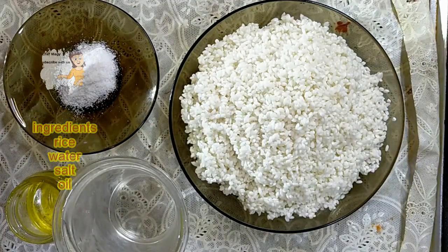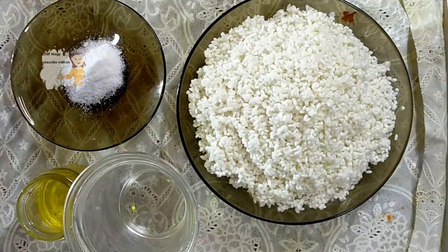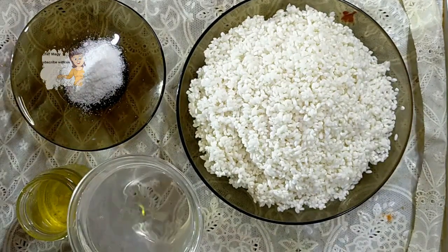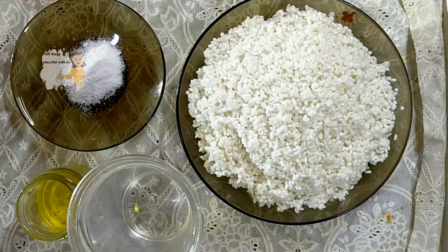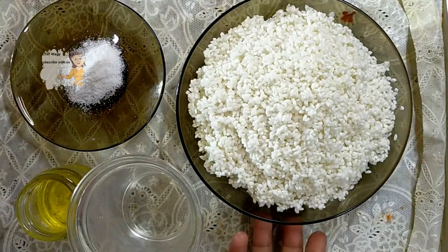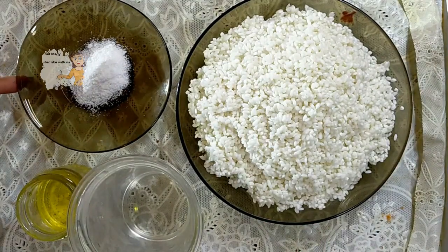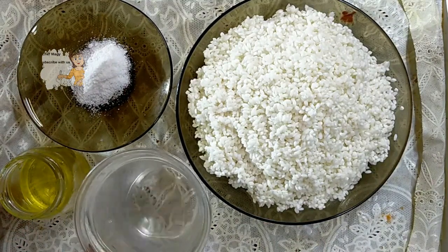I appreciate your support. Today I am going to prepare very simple rice. For everyone who doesn't know how to cook perfect white rice, I'm going to show you. I have a cup of rice, one teaspoon of salt, some corn oil, and a cup of water.